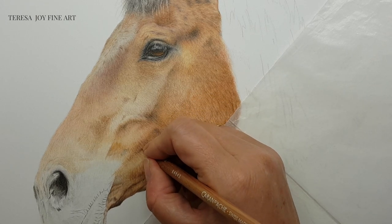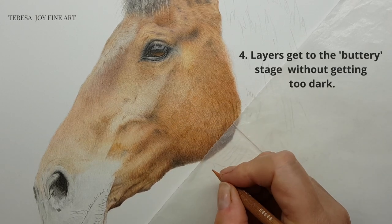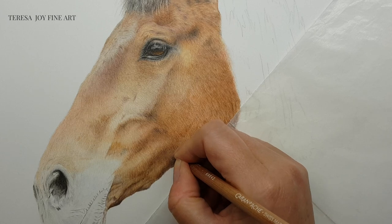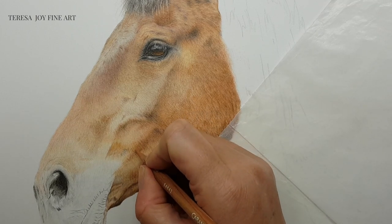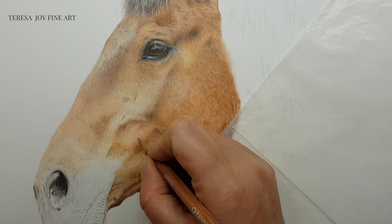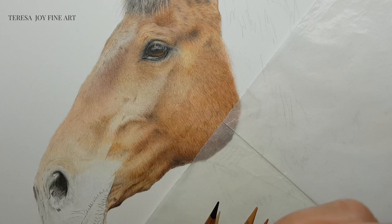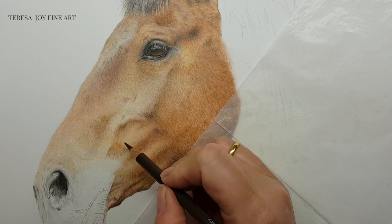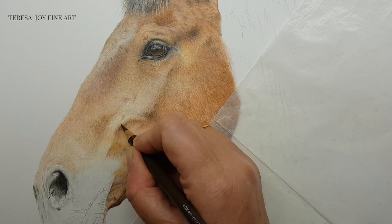This leads on to the next reason I use a base layer. Adding lighter colours underneath starts to fill in the tooth of the paper, meaning my paper gets to the buttery stage a lot faster without getting too dark too quickly. Once I get to the buttery stage, my pencils start to glide over the paper and I can blend colours together, push the pigment around, get a smooth blend, and my pencil lines aren't visible. I do need layers to blend colours, but I don't always want those layers to be dark — and that's where the light base layers help.